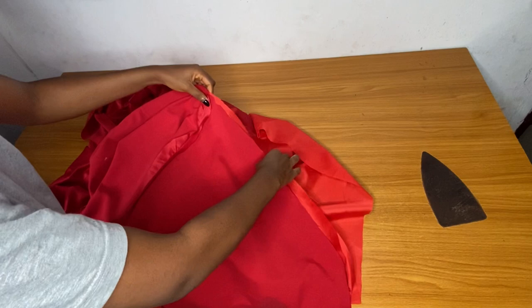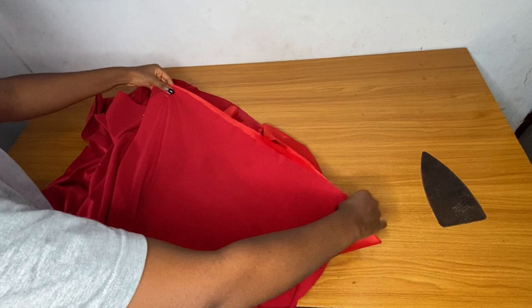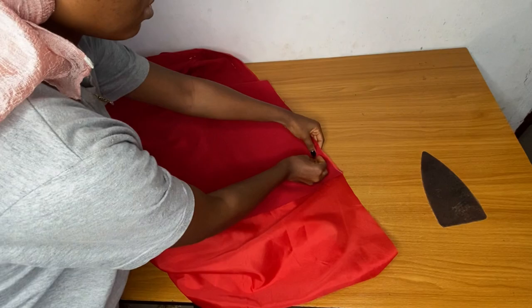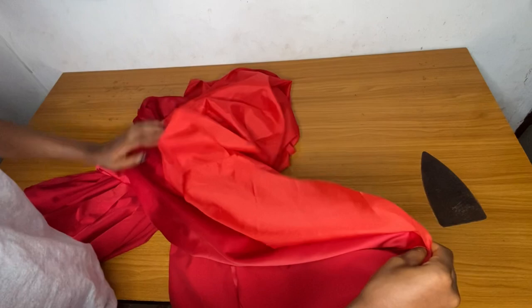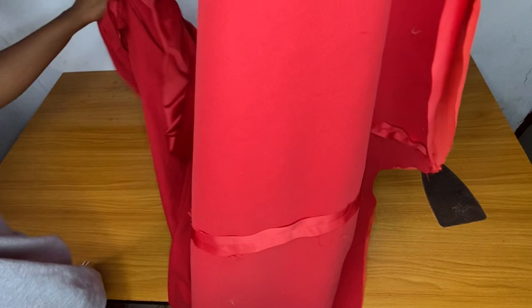I turned the main skirt inside out, placed my lining inside so the right side of the lining faces the right side of the fabric, and pinned. When approaching the slit area — I have not opened my slit on the lining — this method is way easier. I'll pin the other side of the skirt, and when you reach the slit area, pin down on the lining as well.